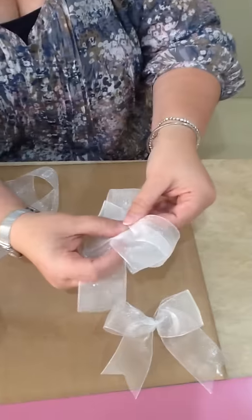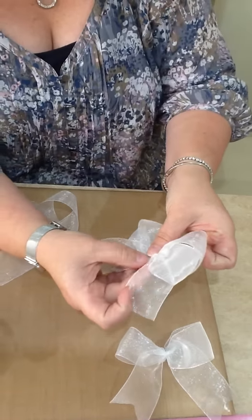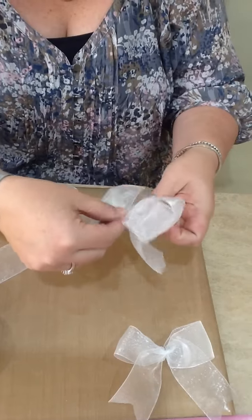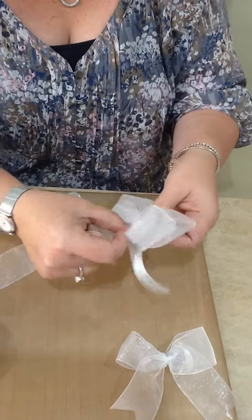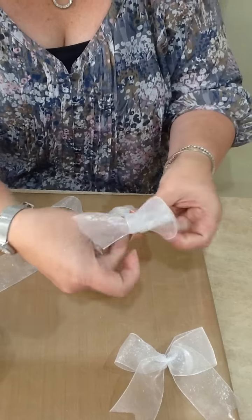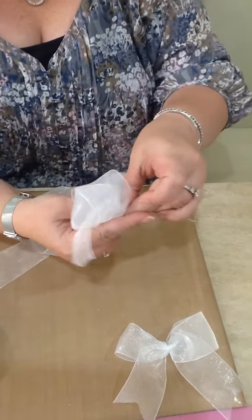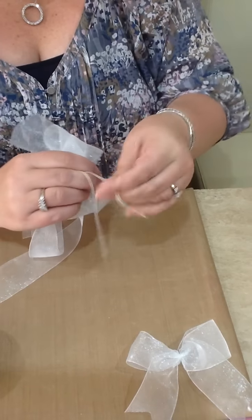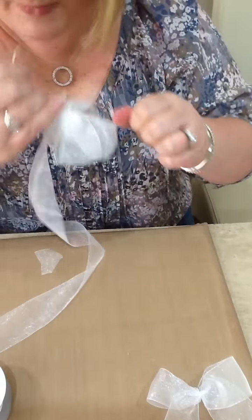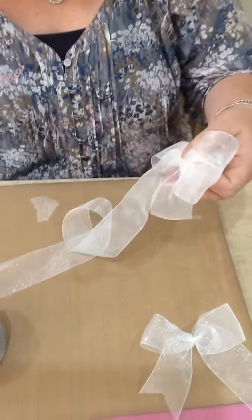Again, you're just going to pinch that all in together. Take a piece of ribbon and tie that in a knot at the back. And then you have got yourself a lovely double bow.